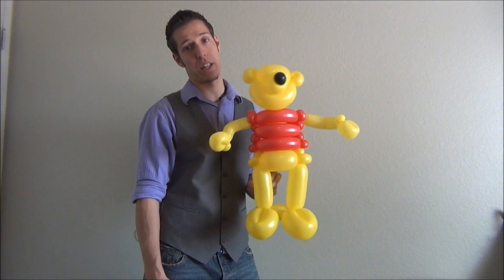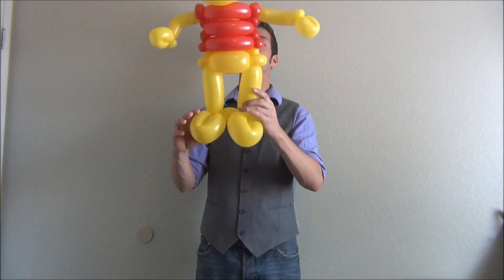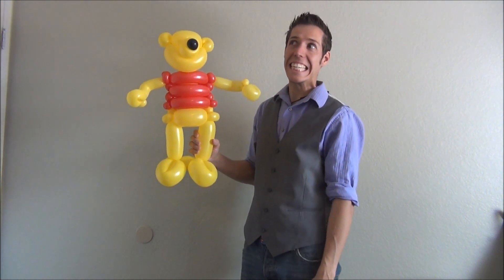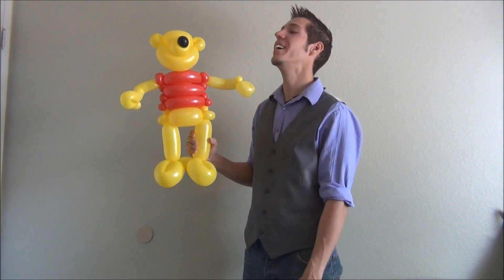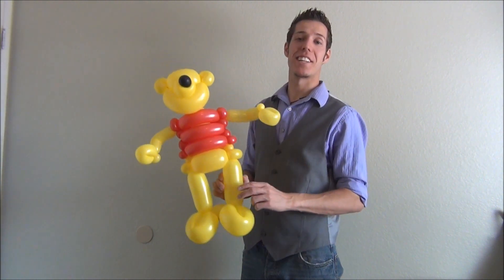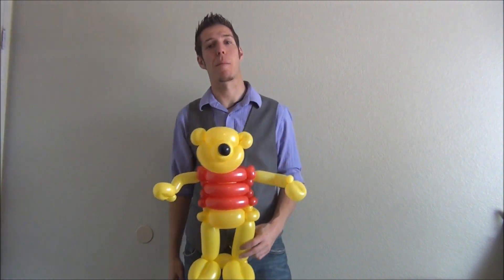That's the Winnie the Pooh. I just feel like it's mostly a face. Kind of like that. Anyways, you guys have a great day today. Bless you guys, have fun. See you guys next time on YouTube. Thanks guys, bye.